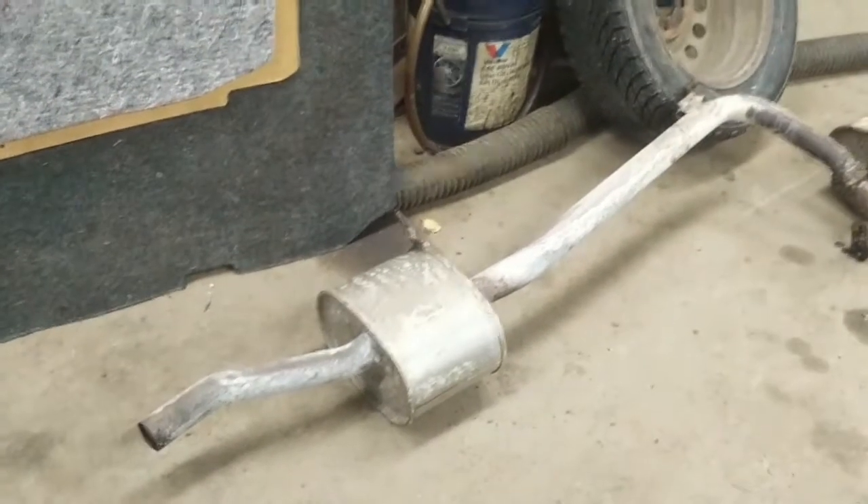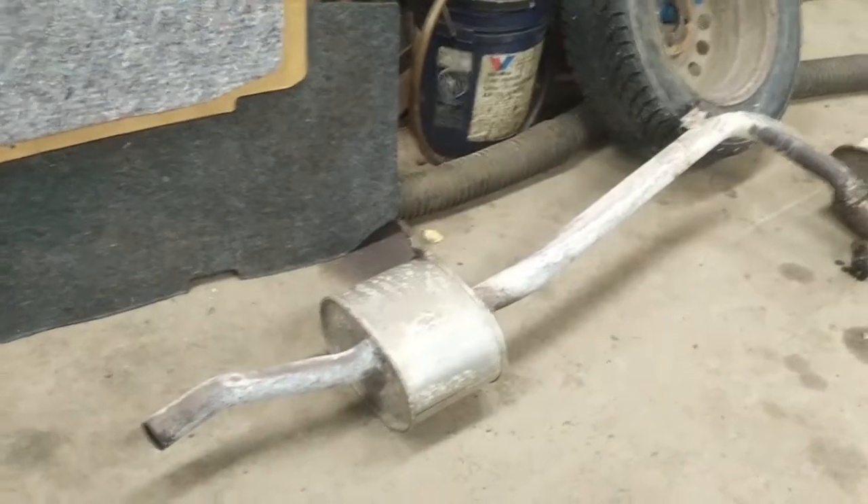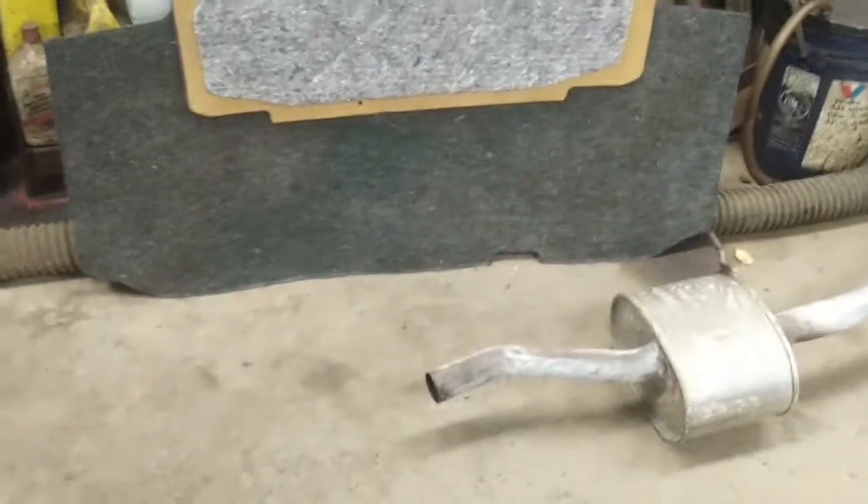Rather than trying to take apart the front joint on the pipe, we cut the pipe and join it together with a piece of exhaust tube, then remove the muffler assembly.